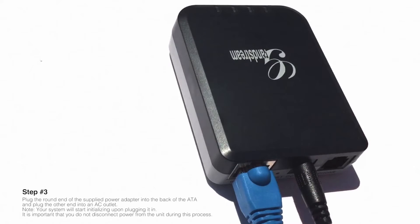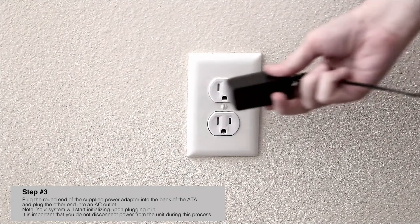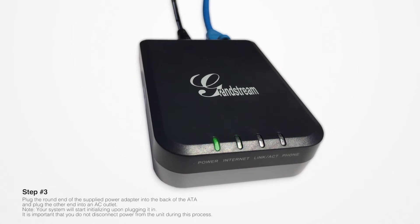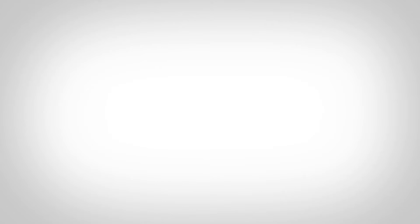Step number three: plug the router end of the supplied power adapter into the back of the ATA, and plug the other end into an AC outlet. Note: your system will start initializing upon plugging it in. It is important that you do not disconnect power from the unit during this process.